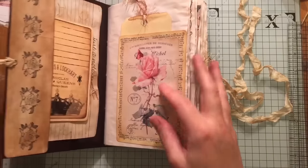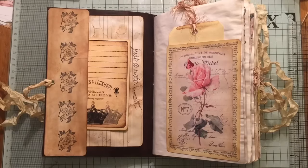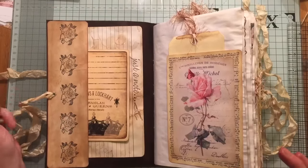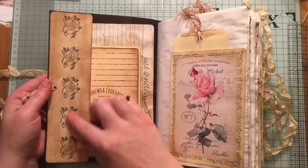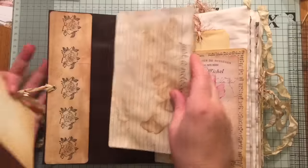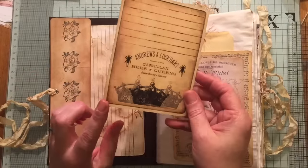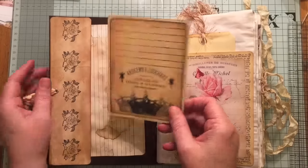And let's go inside. I can't remember how many pages are in there, but it will be listed on my Etsy if anyone's interested and all the details will be on there. So I've created a side pocket here and I've just done some stamping, and we've got a large index card here. This is from Tsunami Rose, and I've just backed it onto some cream cardstock.